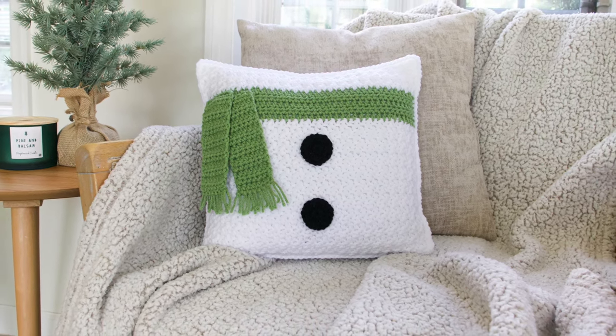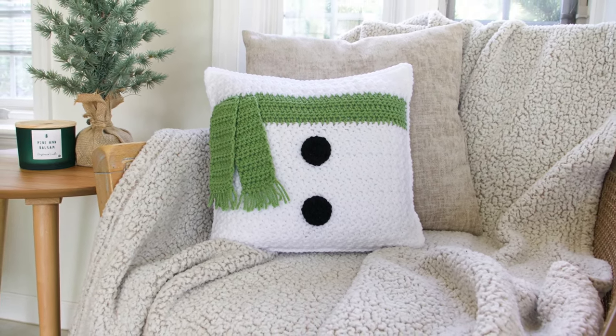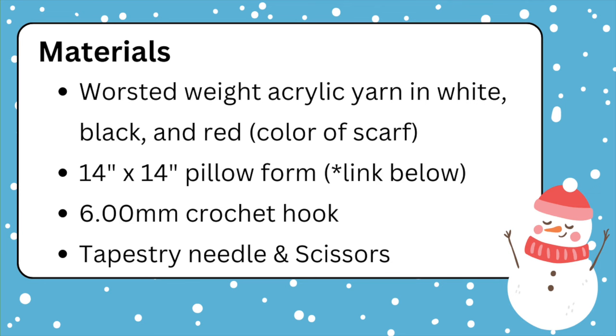Hi everyone! In this video I will be showing you how to crochet this snowman pillow. For this project I am using worsted weight acrylic yarn in white, black, and red, but you can use whatever color you want for the scarf. Also, a 14-inch by 14-inch pillow form, which I link down below, a 6.0 millimeter crochet hook, a tapestry needle, and scissors.